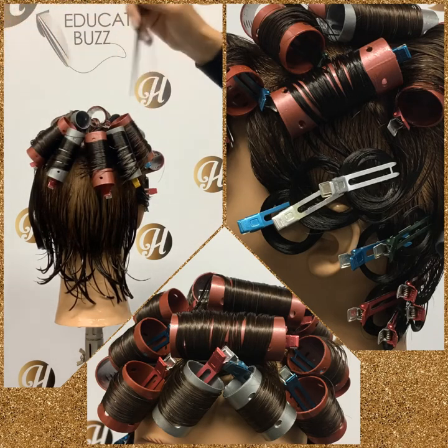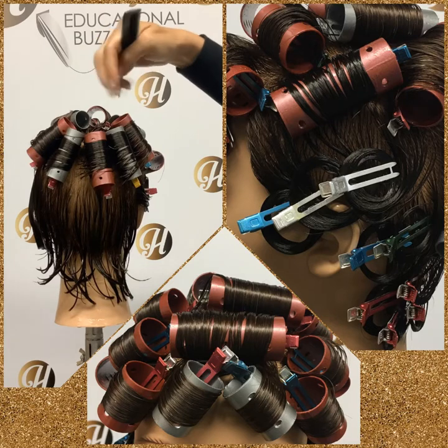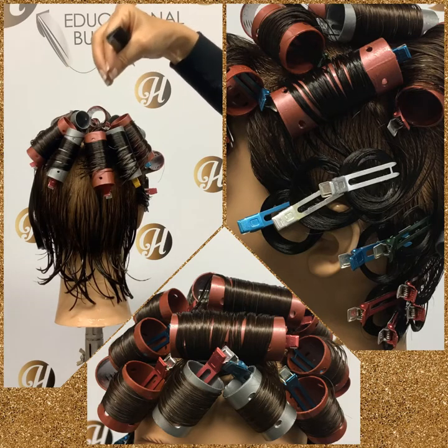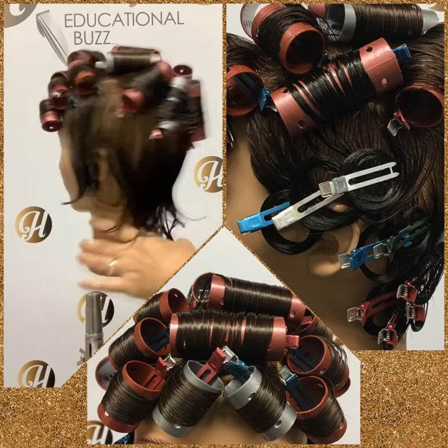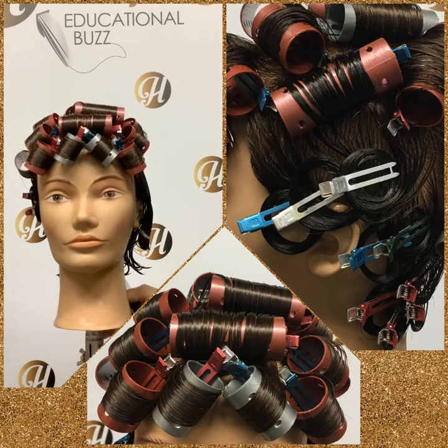Clip everything from the back, except you'll notice this roller is clipped at the point because it's the end of our pivot — whenever we clip the point, it brings our movement together. Once you've completed that, move on to the bang. If you want to review the bang, video D30 shows two ways to make a full bang. This is one of them, so just review that video.